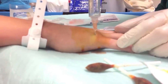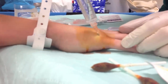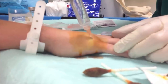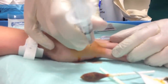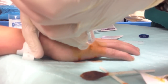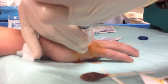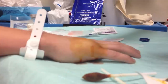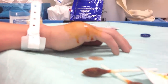Is it starting to get numb? He's doing great — you're doing really good. So we injected about four cc's. I'm just going to stop there, give him about a minute, and we're going to start reducing.